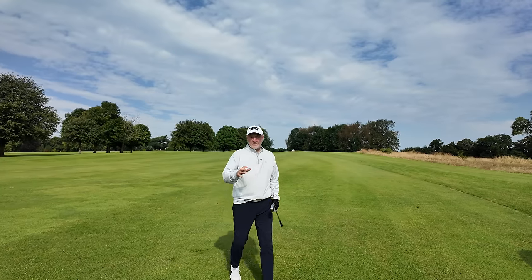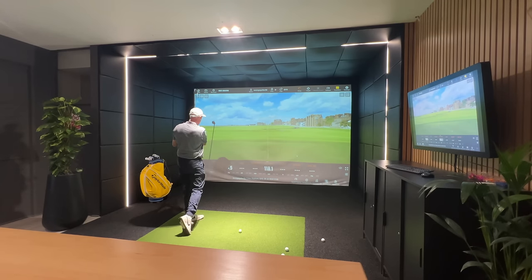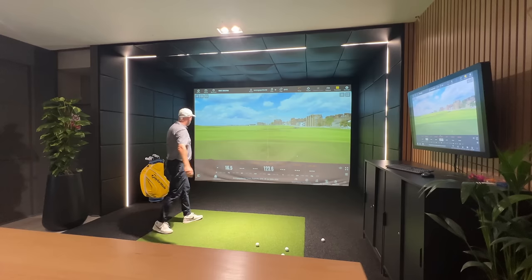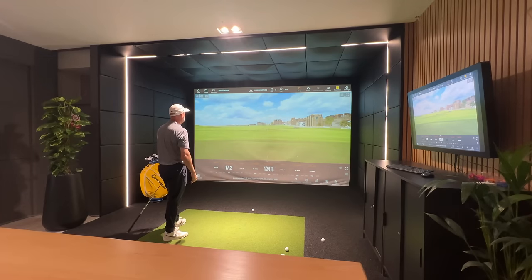Spin is always going to be a concern with these kinds of irons - with the nine iron it's a decent ball struck but still comes out a little bit low for me. What I'm learning on the golf course is that Trackman never lies - ball flight is a little bit lower but distances are going a lot further. It's the strong loft making up for the extra carry but at a lower ball flight. So I'd need to move down a club or maybe more to get the ball flight I'd be looking for, and that's always a compromise you've got to consider.